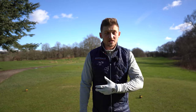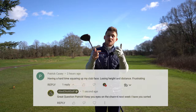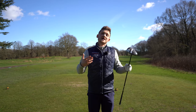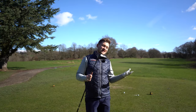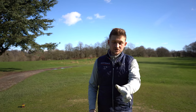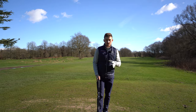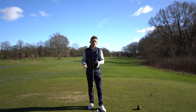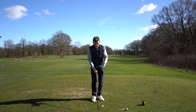You'll lose power, hit it further right, and just won't hit the shots you know you can. I can 100% guarantee if you're a slicer of the golf ball, you have gone down that route of changing your grip, and I bet it has felt really odd. If you first change it, it should feel odd for a short period of time, but if it's still feeling odd, this is where you're going wrong.